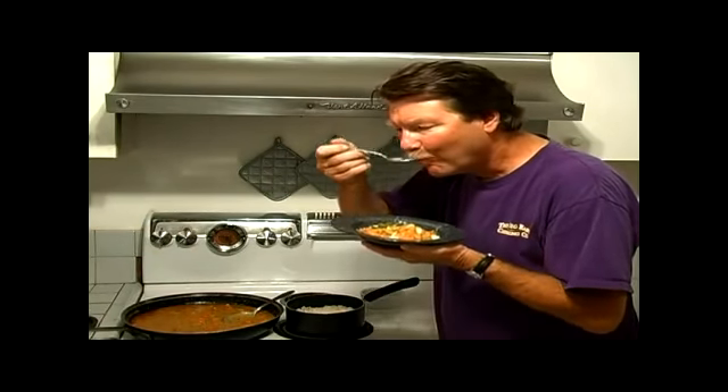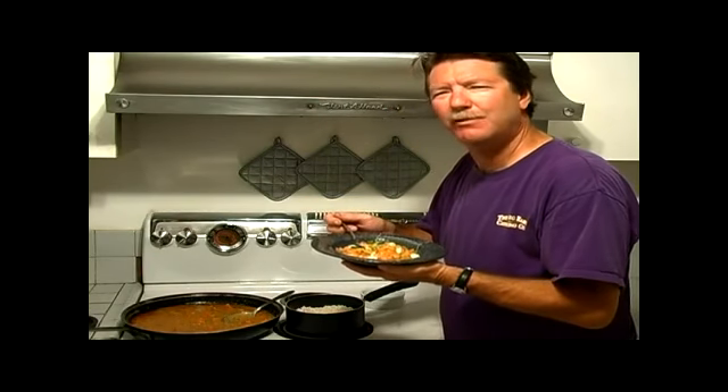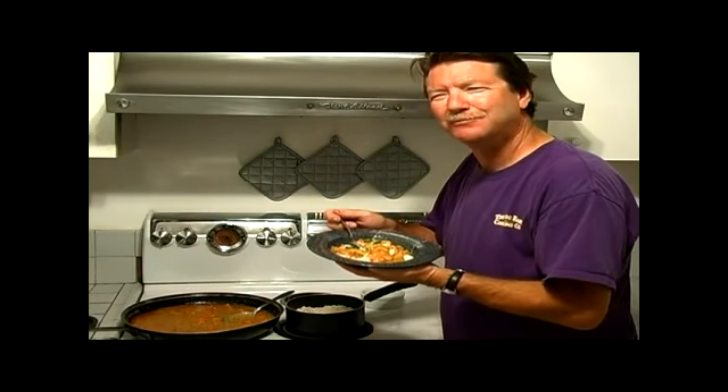Woohoo! Mm-mm. Mama be proud. Bon Appétit.